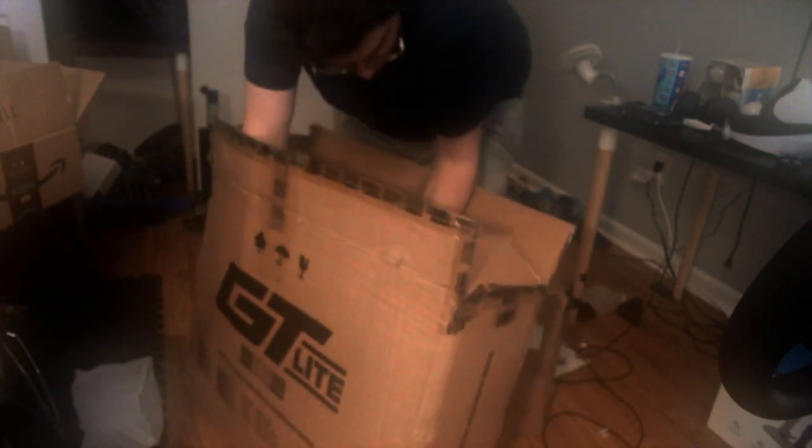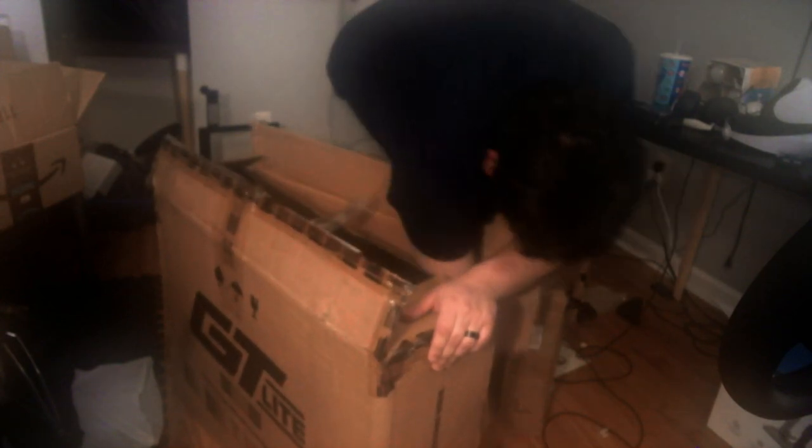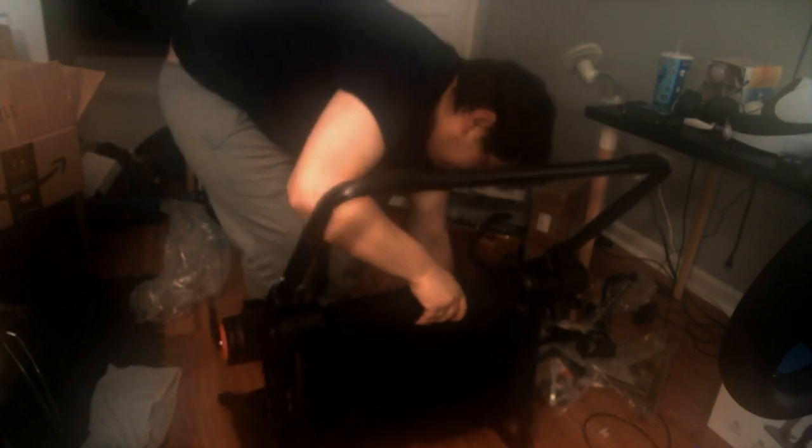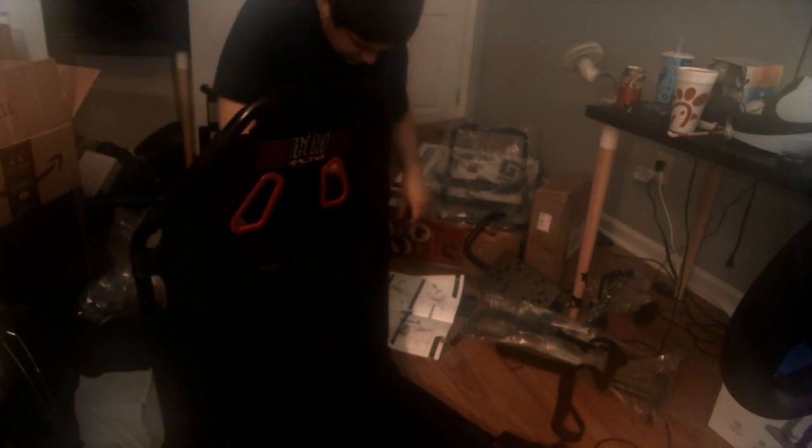I got the wheel put together and the bracket set up, and now it's Friday — my other package just arrived. The pedals that came only included a brake and a gas, and I was planning on having a clutch as well. However, the clutch I ordered turned out to be the wrong one for this more advanced pedal set — I didn't catch that.